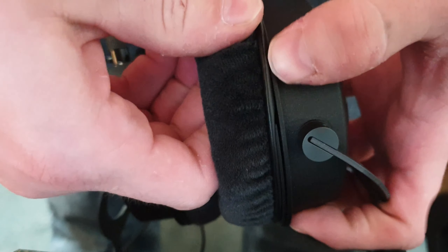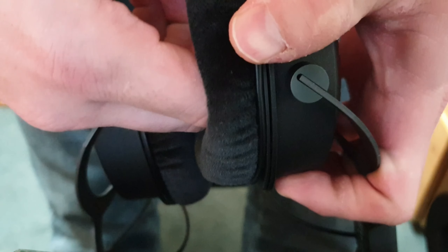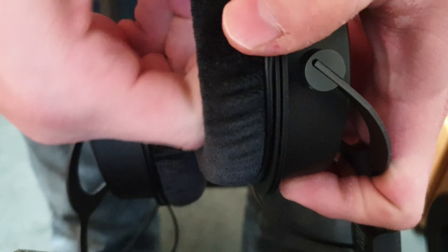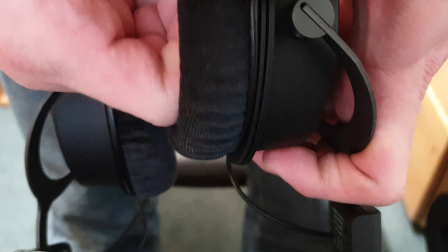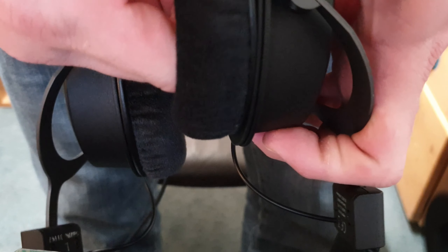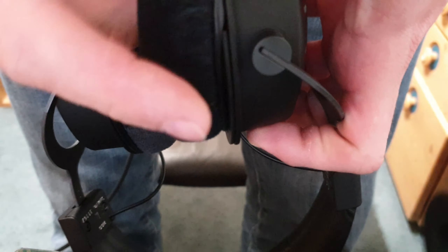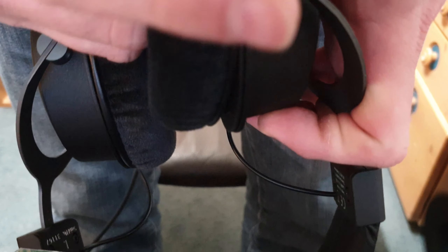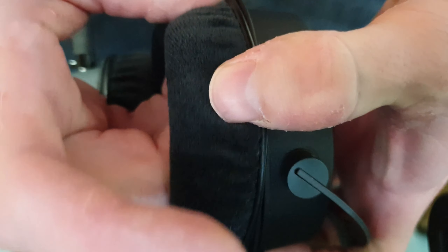Let's see it's still in the frame — yes. And then you do a full circle. It takes a bit of fiddling. Once you have a full circle, they are back on. It's hard to keep it in frame but you get the idea and the instruction.